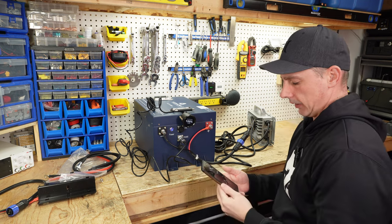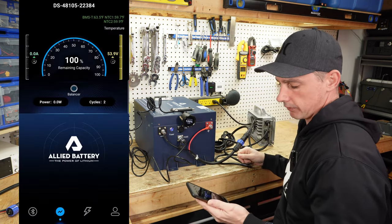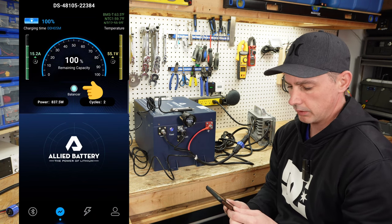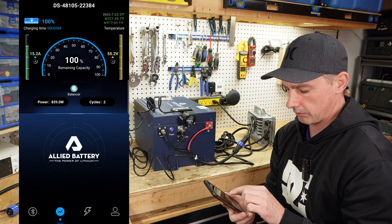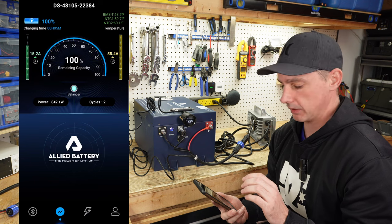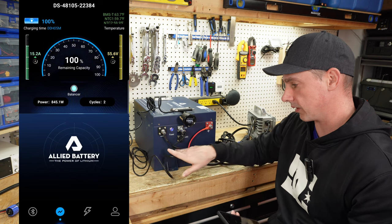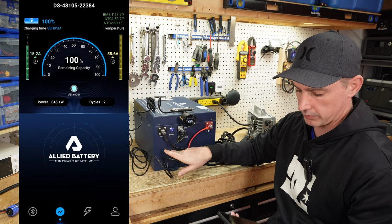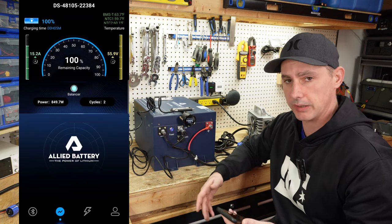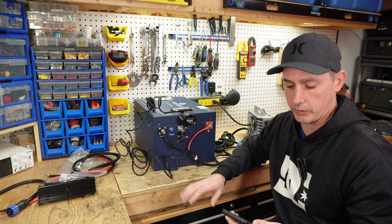Let's take a look at the app and plug in the charger. We are at 100%, so I may not see much charging. You can see we are at 100% but still charging. I can see the balance light is on — this has a built-in balancer. We have the BMS itself, but also a secondary balancer for this battery, which is pretty neat. I'll show that once I open it up. I'm going to let this charge up until it hits full 100% and then I'm going to do a discharge test.